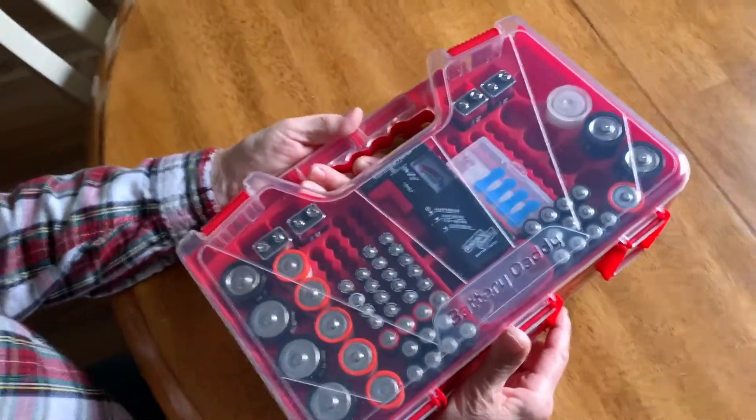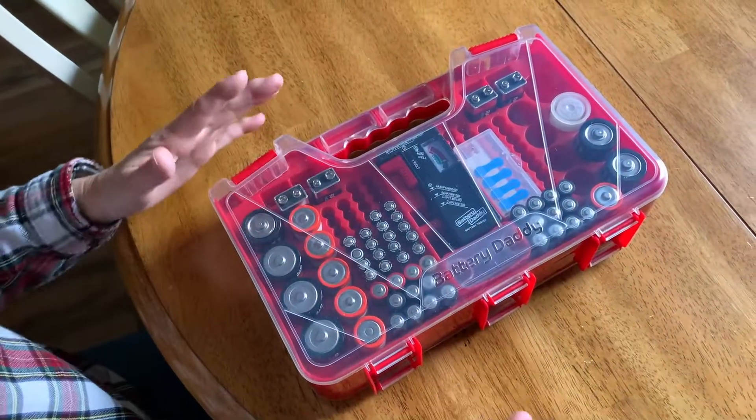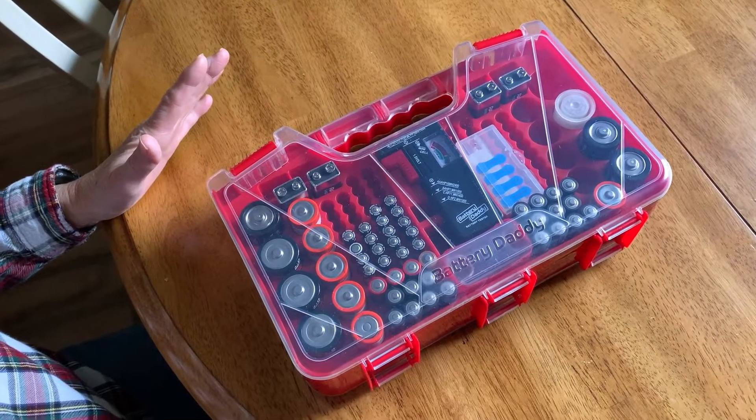This takes up some room in the drawer, but compared to having batteries scattered all over the place, this is perfect. I love to be organized, and that's the Battery Daddy. Please subscribe and hit that notification bell, and give it a thumbs up.